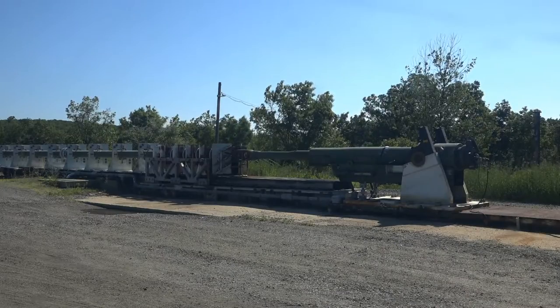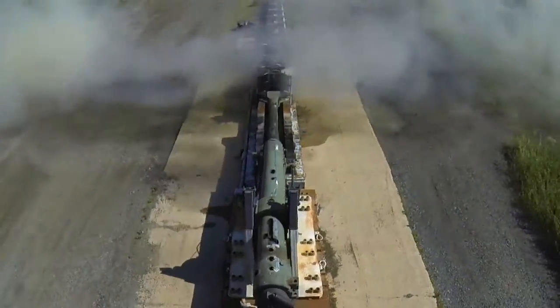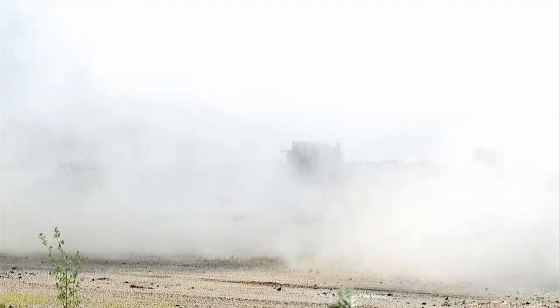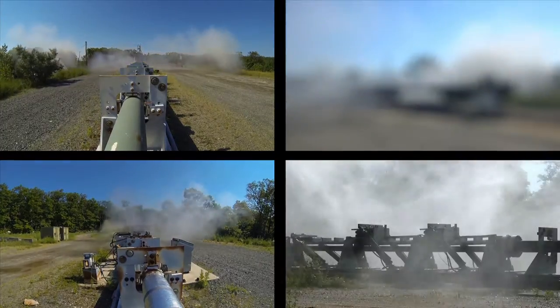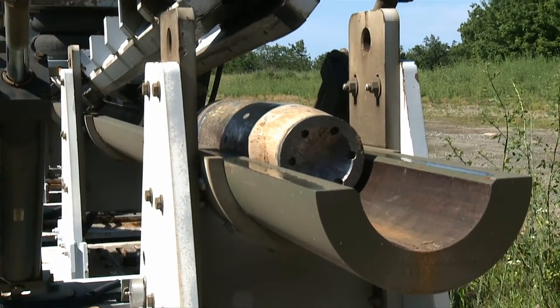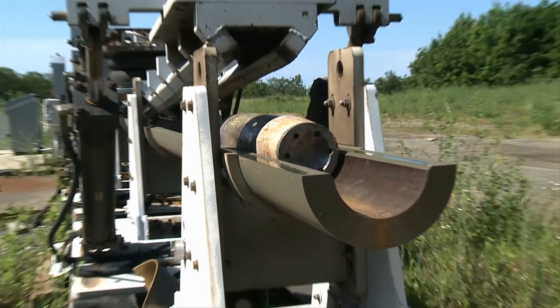Everyone leaves the gun area and the gun is fired. The projectile travels down the catch tubes and transmutes its momentum to a piston that forces water out of the end of the tube, where the projectile comes to rest in one of the three breaks, then it is brought back to the bunker for evaluation.